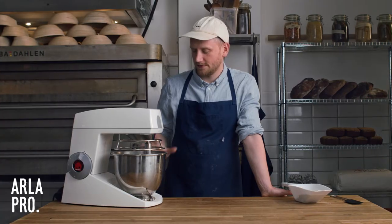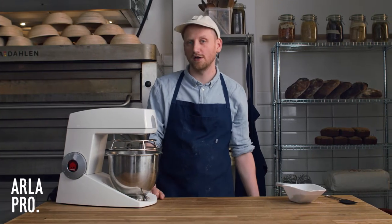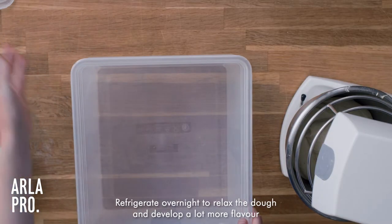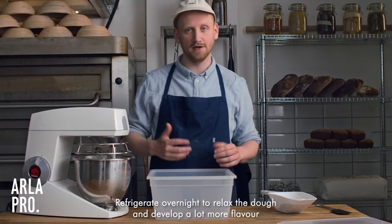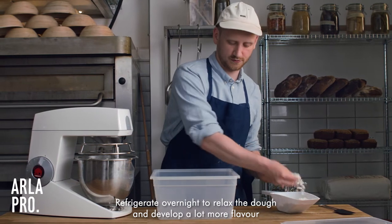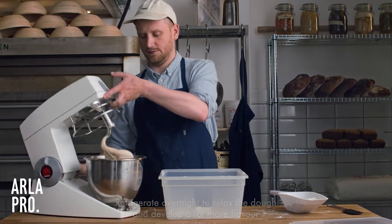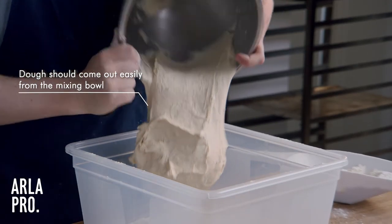Now the dough has come together and we have incorporated all of the butter. We're going to put it in a box and refrigerate it overnight, both to make the dough relax but also to let the sourdough do its work and develop a lot more flavor.